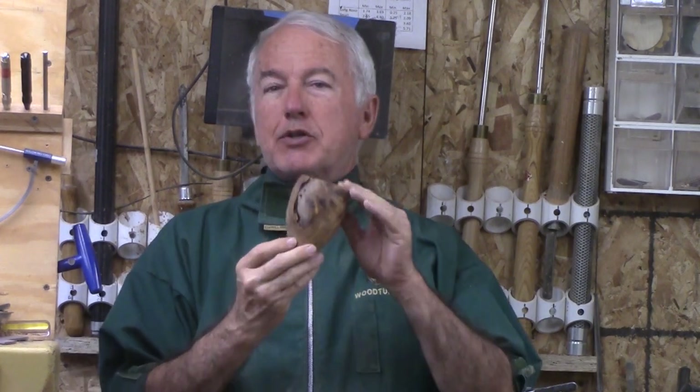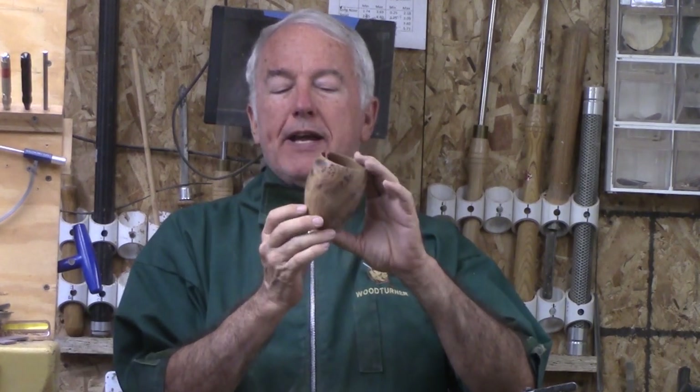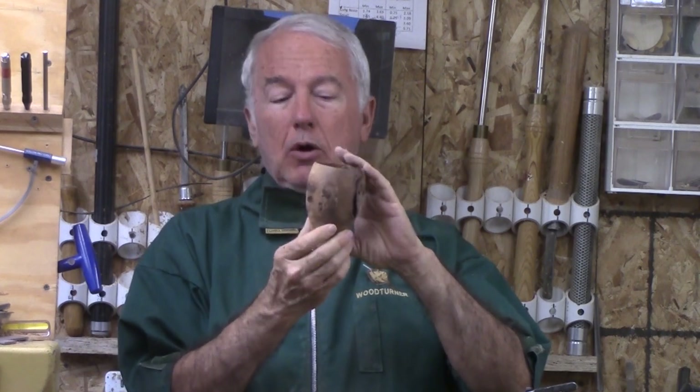Hi, I'm Alan Stratton from As Wood Turns. For this week's project, let's turn this small vase out of Elm Burl.